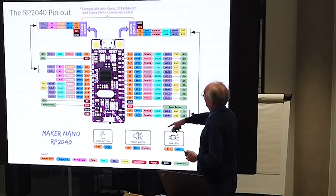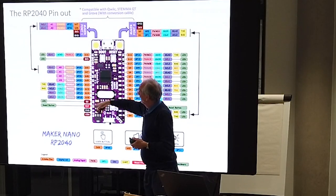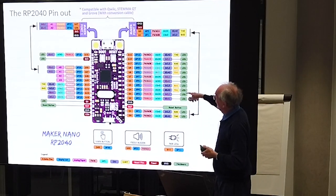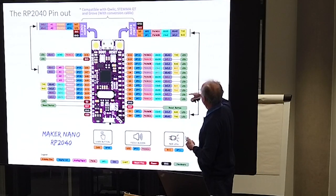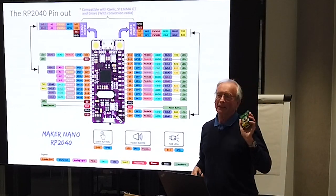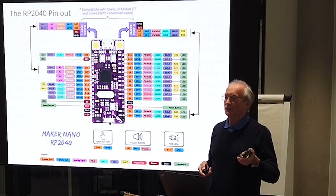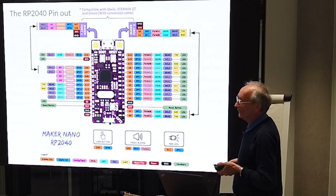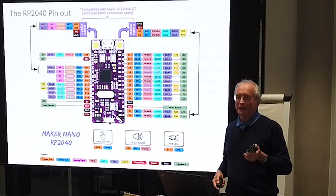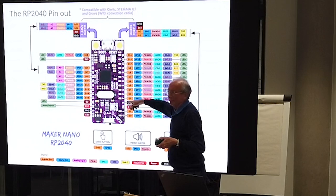So this is the layout - these are the names of the pins and what they can do. All of the pins on this side also have an onboard LED which will light up or not depending on what the state of that pin is, whether it's an output or an input. It'll just detect that and show you, so you've got a whole load of information as to what's happening on all the pins you're using.